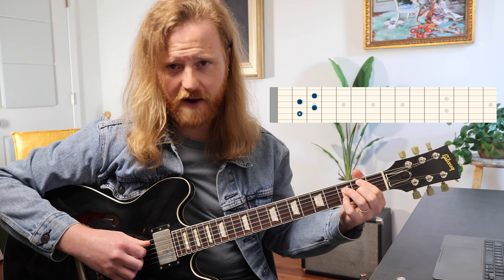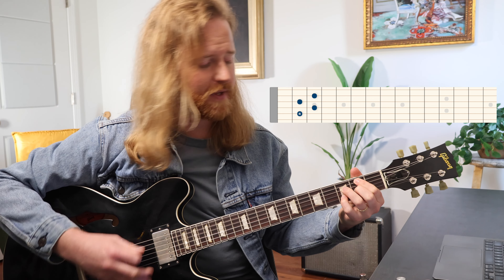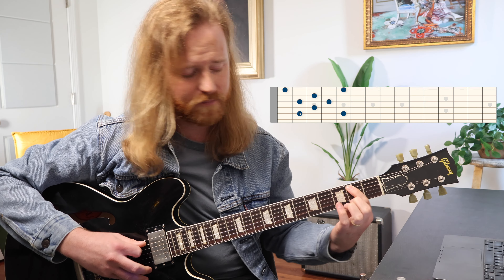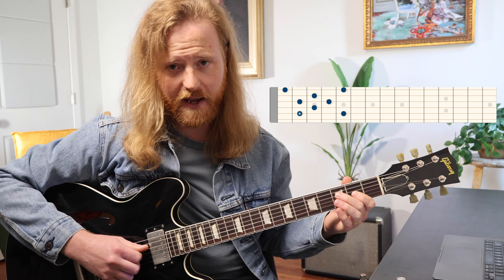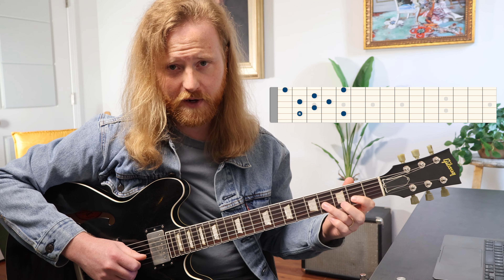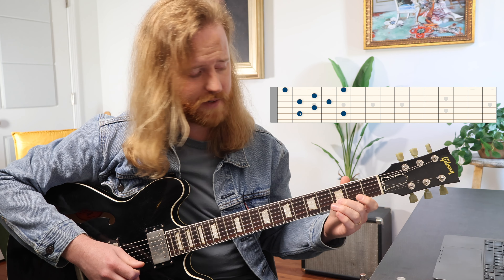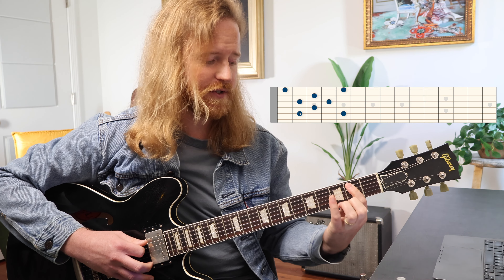This is a B minor 7 flat 5 arpeggio — that's B, F, A, and D. To spell that chord with the arpeggio, I'll walk through note for note: start with B on the second fret, A string; fifth fret, A string; only one note on the D string — F on the third fret; second fret, G string for A; fourth fret, G string for B; D on the B string, third fret; first fret, high E string; fifth fret, high E string.